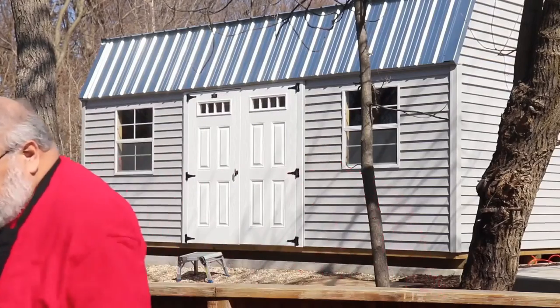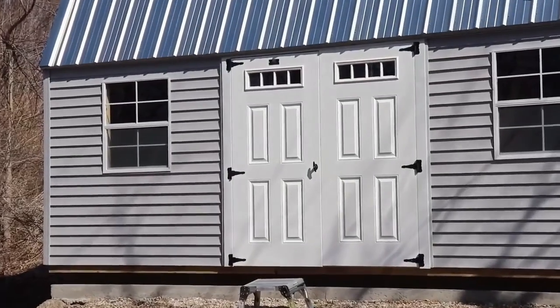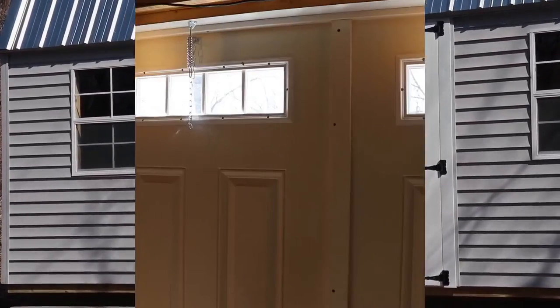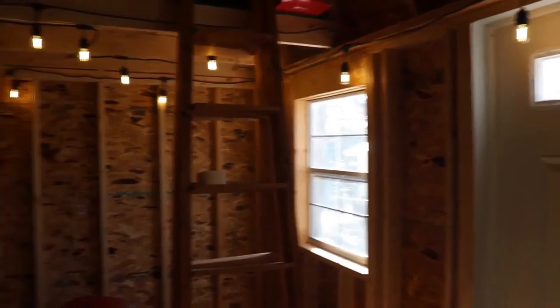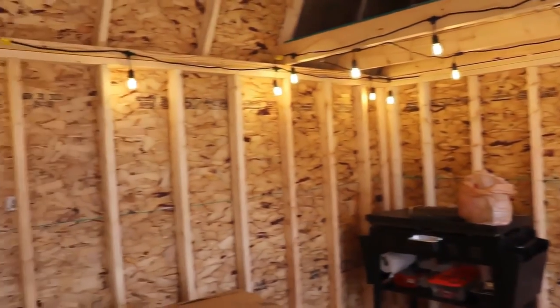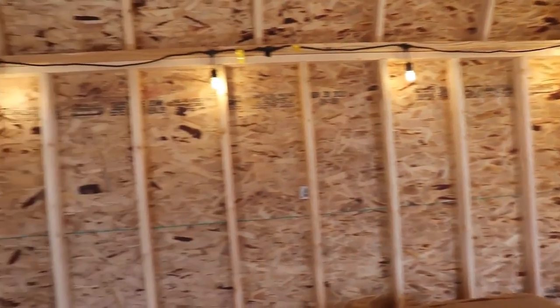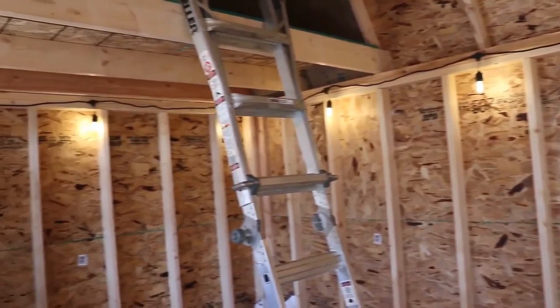Let's go inside and take a look. As you can see, there's still quite a bit yet to be done. I just got electricity going to the building and it is a work in progress. But eventually this will be the new studio for Air Fryer Tuck.